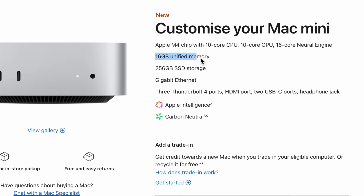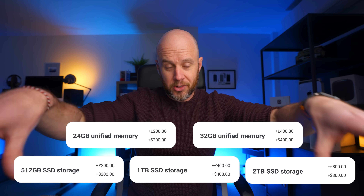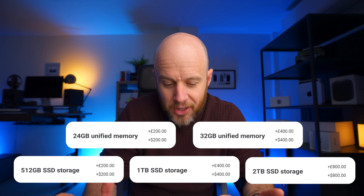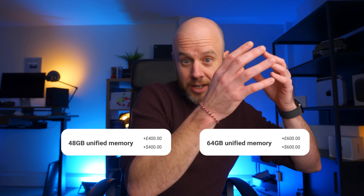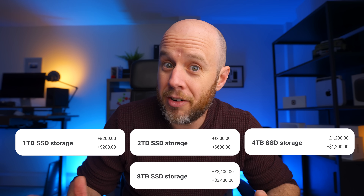The base model M4 Mac Mini comes with 16GB of unified memory and a 256GB SSD, costing £599 or $599 — which is great value for a very capable Mac that will last a very long time. You can increase the memory and storage, with each increment adding about £200 or $200. The M4 Pro starts at 24GB of unified memory and 512GB of SSD storage at £1,399, the same in US dollars. You can take unified memory up to 64GB, and if you want, storage up to 8TB.